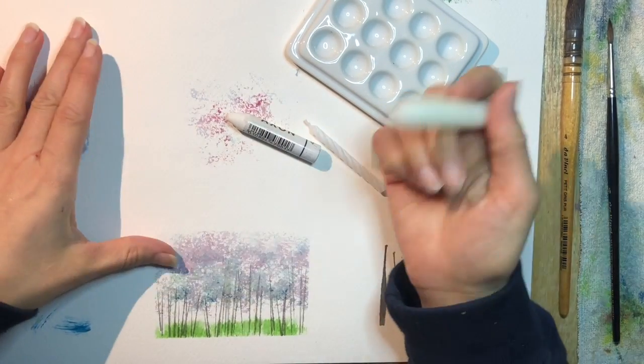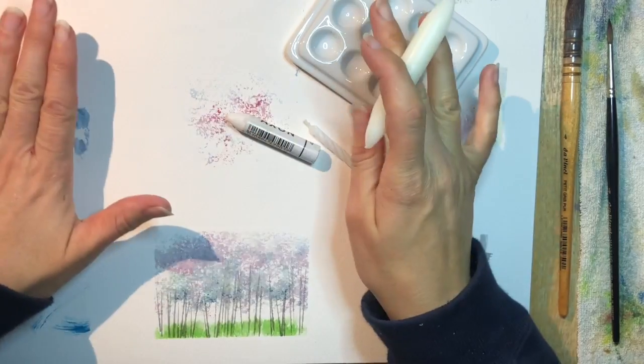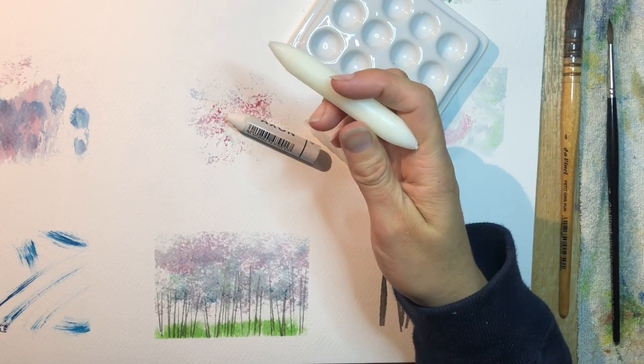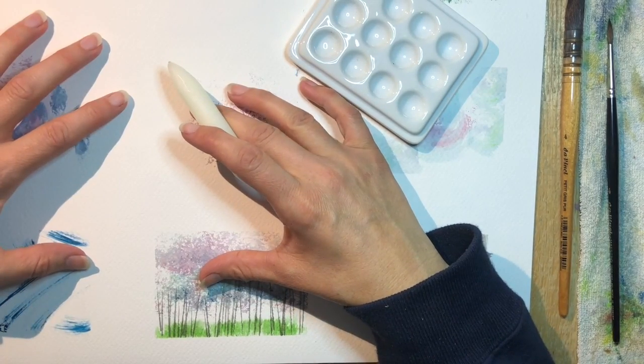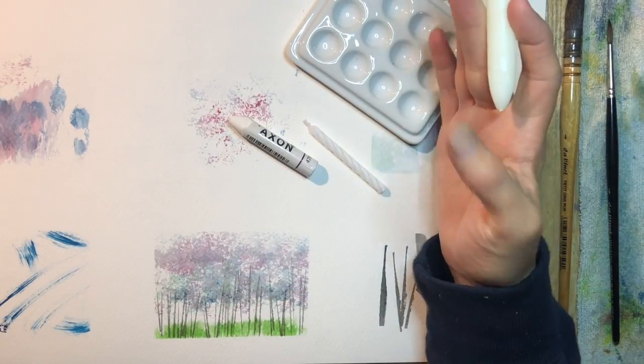The thing to know is the wax will not come off your paper, so once you put it down it's stuck. I recommend doing a lot of practicing and trying it out — see what you like before you tackle a watercolor page that's of any significant value.